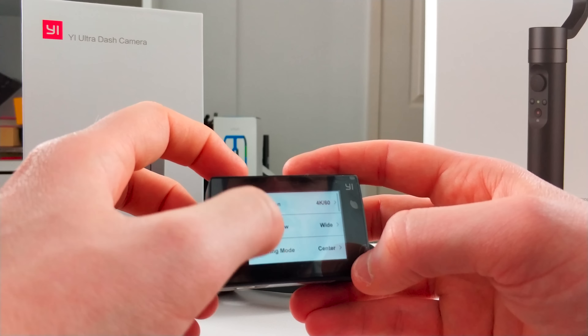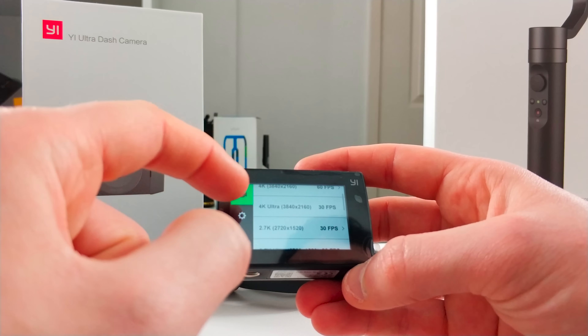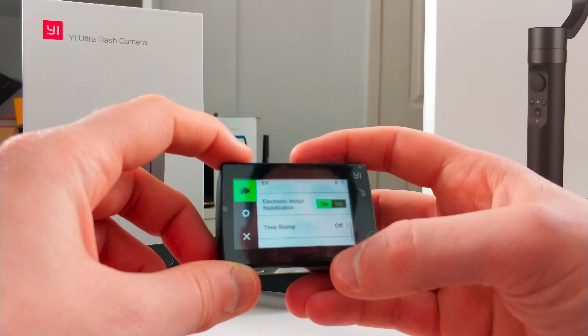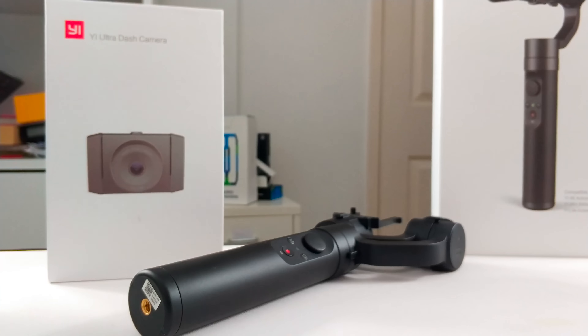If you are shooting video and change the resolution to 4K at 30 frames a second, unfortunately the electronic image stabilisation doesn't seem to be available at 60 frames a second — but if you're at 4K at 30, you can use their electronic image stabilisation. I'm going to show you some footage of both on and off and then with the gimbal, so you can see the three variants of performance in different scenarios. One of the benefits of 4K at 60 frames a second is the ability to produce some really great slow-mo shots.